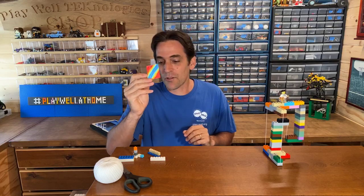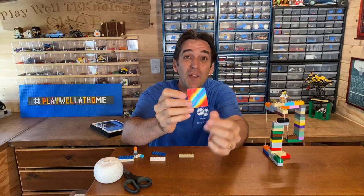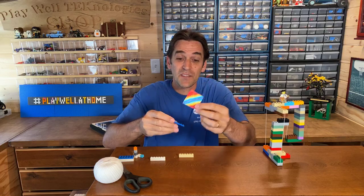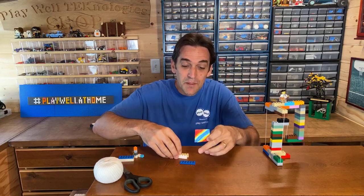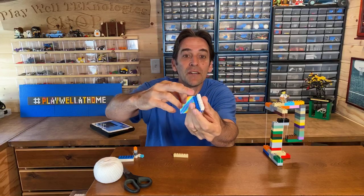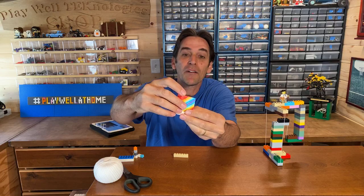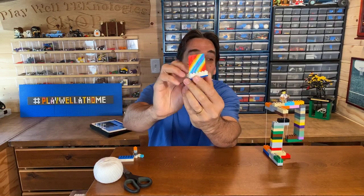My kids made some cool artwork for me to demonstrate with. If you've got a little piece of paper, you can do this in any size to make a Lego frame. We're going to use one-by plates. I'll put a one-by brick on a two-by plate, stick the bottom of the artwork in there, then sandwich it between another one-by brick like this.